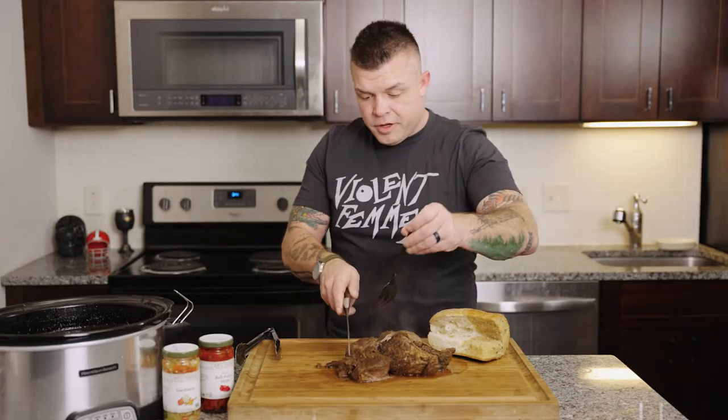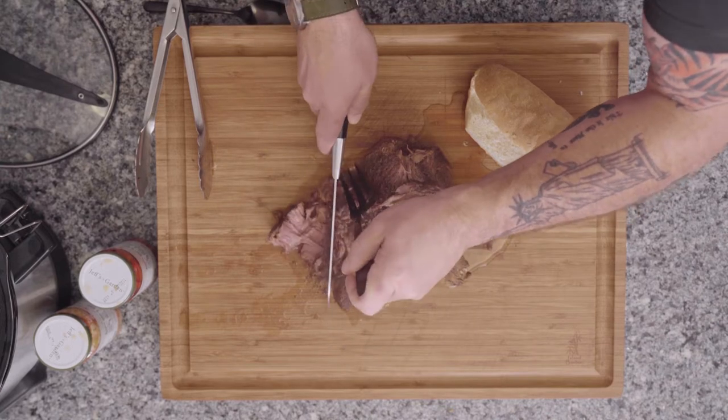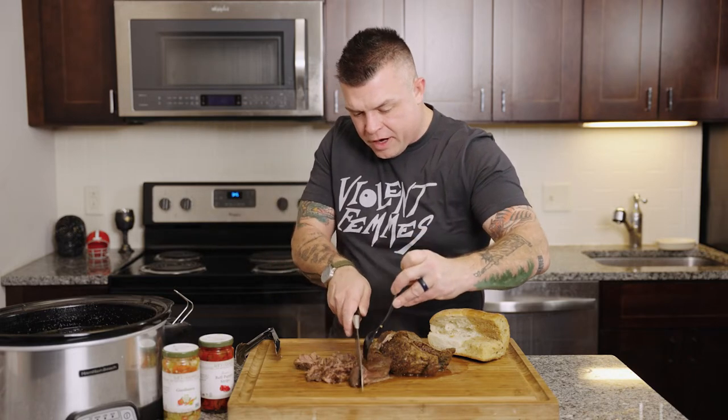From there we're going to slice our beef. When you see it, it's going to start to come apart in these beautiful shreds. When you're in Chicago and it's been braised in the stove they'll use it through a deli slicer sometimes, but this is even better and more tender.